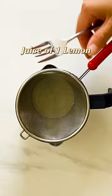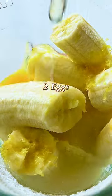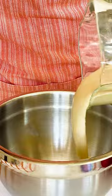Use banana for the sweetness and the moisture, the lemon juice and the zest bring a nice acidity to balance the sweet, and the eggs have quality protein and minerals.